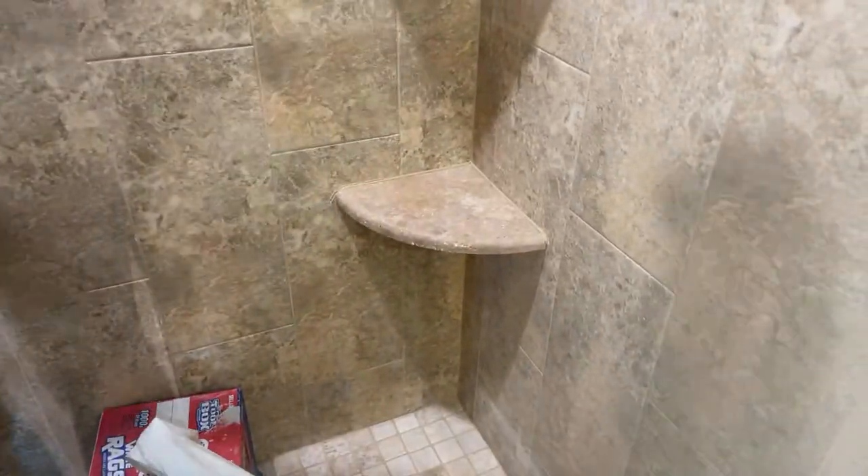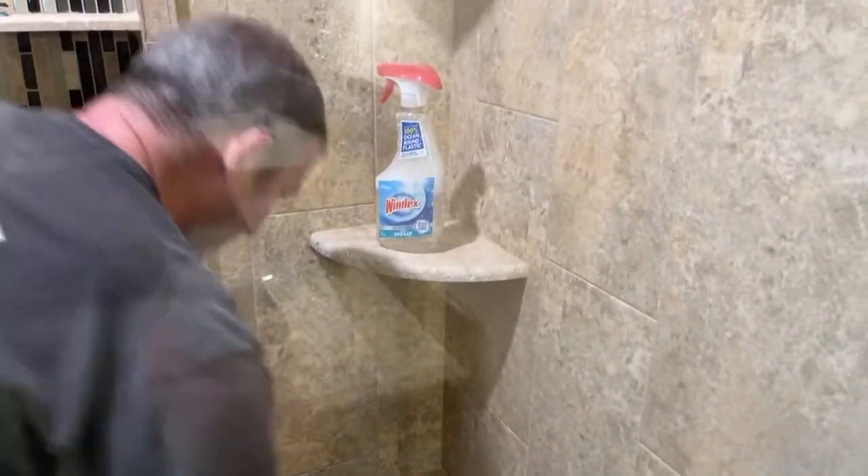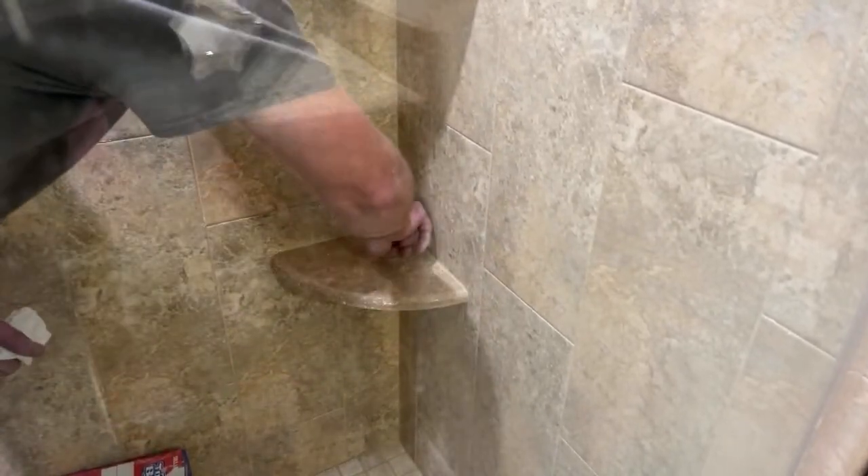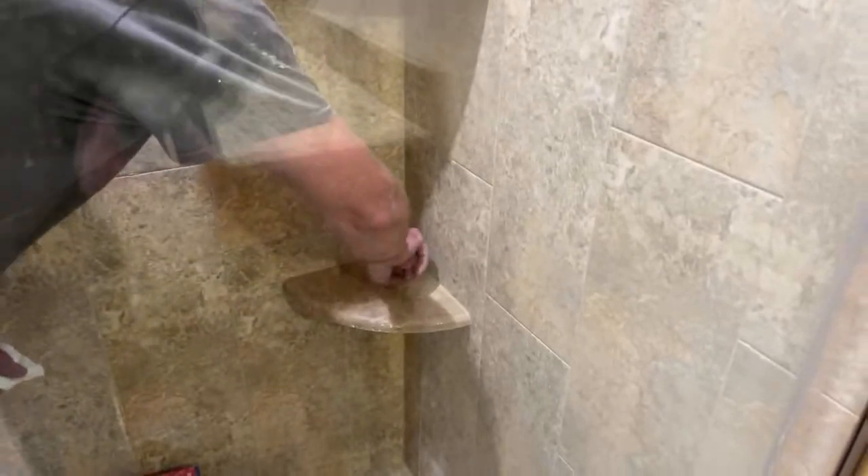I always use clear Windex — the kind with vinegar. I always have this Windex on hand because the vinegar is what helps get any haze on tile from the Spectralok 1. It's helpful for epoxy haze as well. The vinegar is what basically gets the haze off the tile. I also don't like the blue dye in the regular Windex, so I recommend getting the clear stuff.